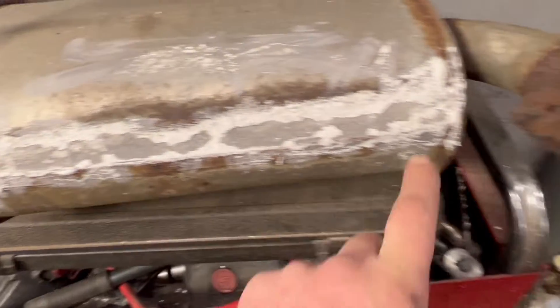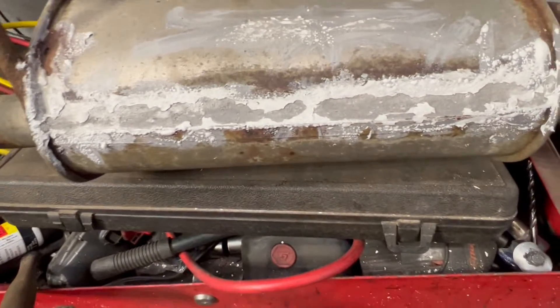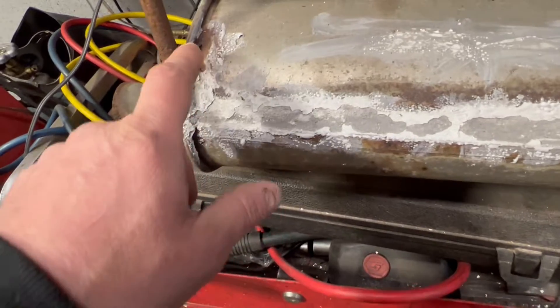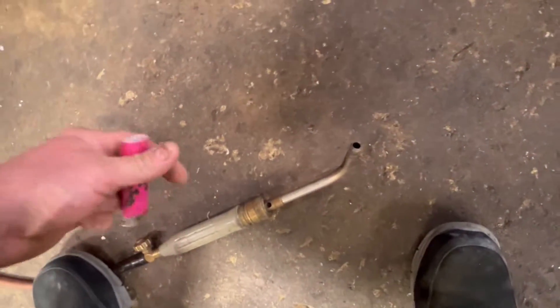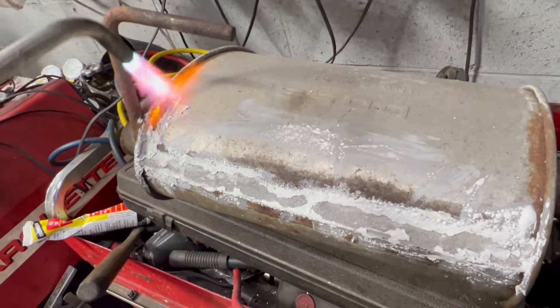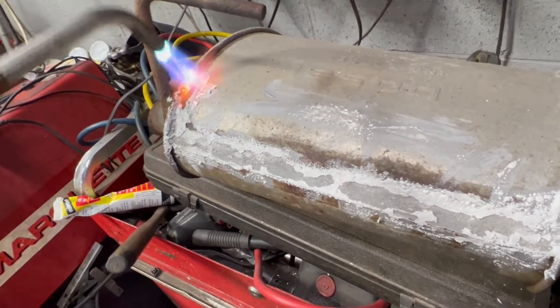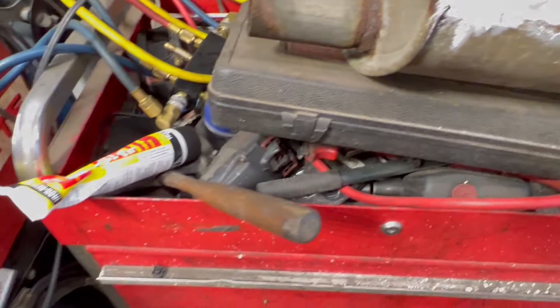If you know anything about mufflers, they always split at the seam. I'm not going to beat around the bush, but I do have a little trick. You don't need a huge crazy torch, but I like to use one to heat up the area — just enough to make it nice and warm. Keep that torch handy.